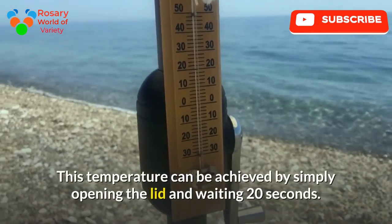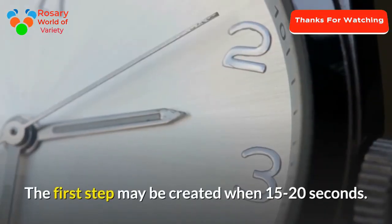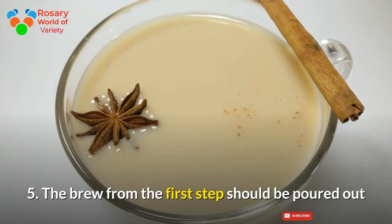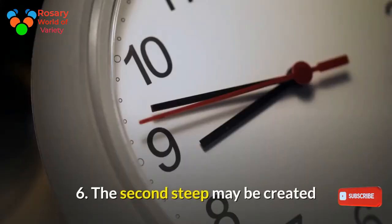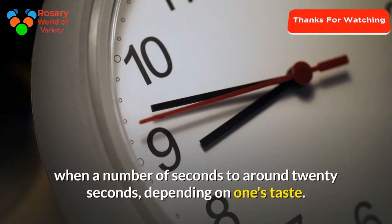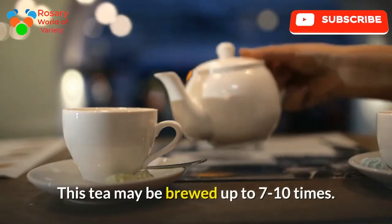Step 4: pour the tea leaves with hot water at 80 to 85 degrees. This temperature can be achieved by simply opening the lid and waiting 20 seconds. The first steep may be ready in 15 to 20 seconds. Step 5: the brew from the first steep should be poured out, as it is designed to rinse the leaves and reduce astringency. Step 6: the second steep may be brewed for a number of seconds up to around 20 seconds, depending on taste. The shorter the steeping time, the more steeps the tea can endure. This tea may be brewed up to 7 to 10 times.